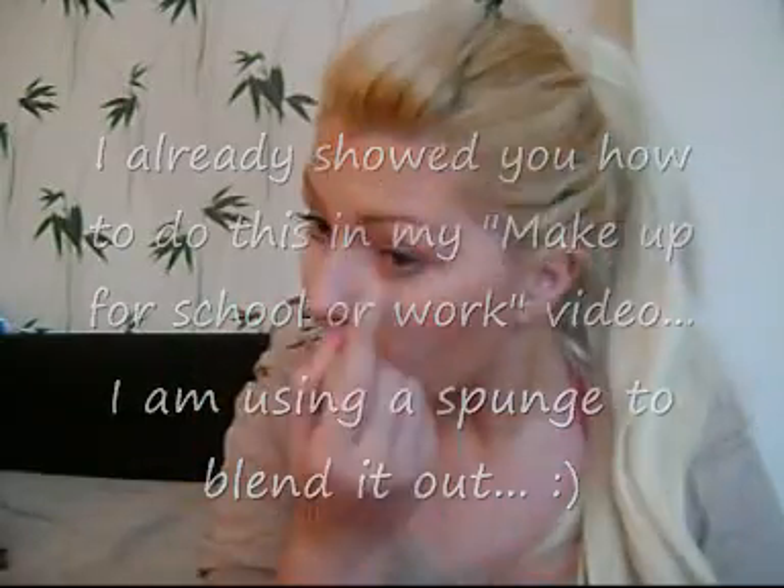I will begin by putting some concealer under my eyes and I will be using a Sence cover stick, the color is matte sand number one. I already have a foundation on my face and also just one coat of mascara. I just came back from school and was in a hurry, so I didn't do anything special with my face. I'll do contouring, blush, and bronzer after I finish my eye makeup.